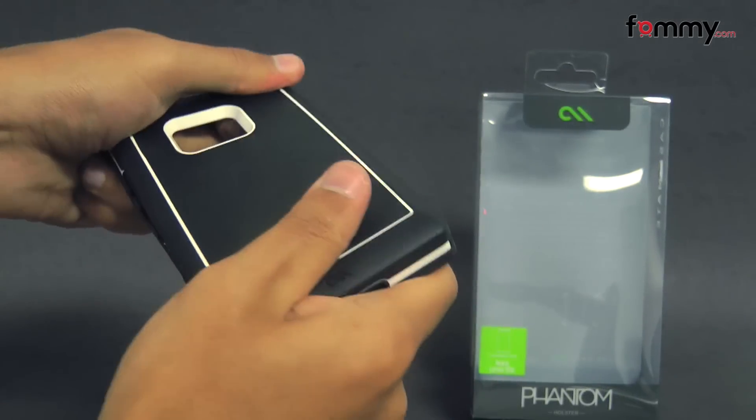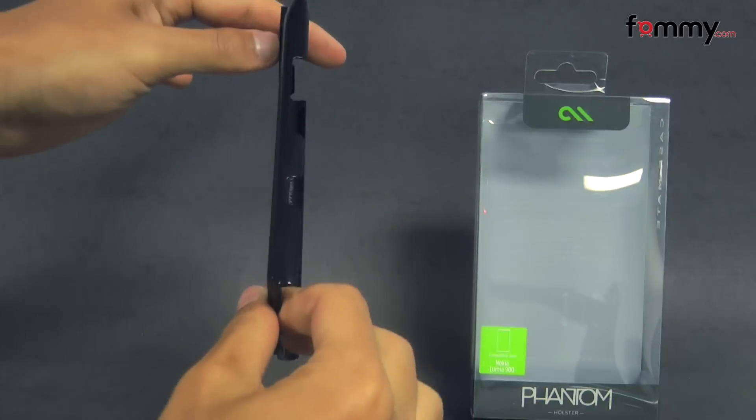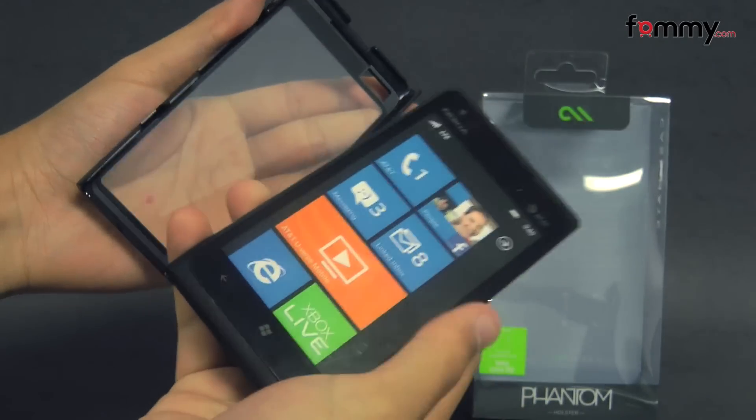The back shell feels really tough and sturdy, and the front piece also features a screen protector, and that'll protect the touchscreen on your device.